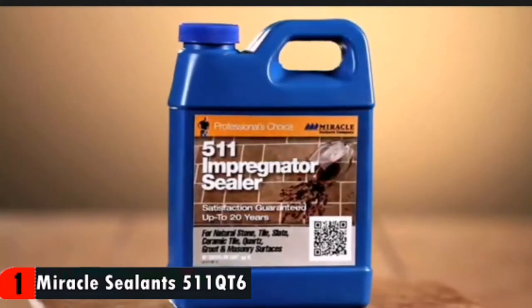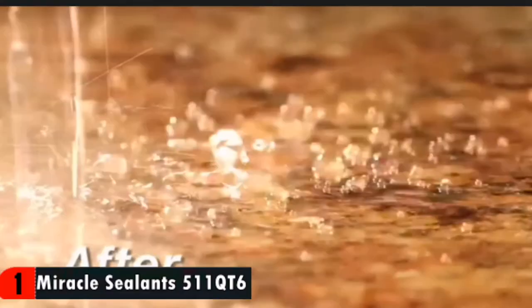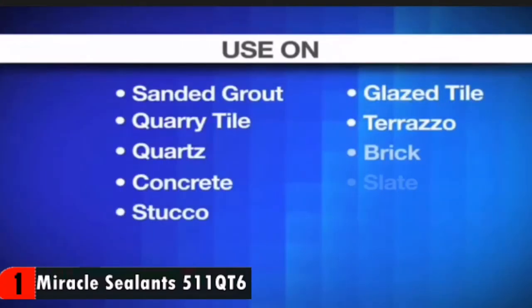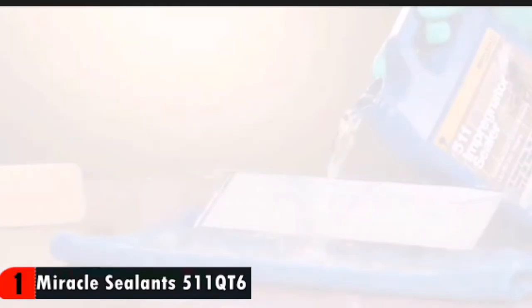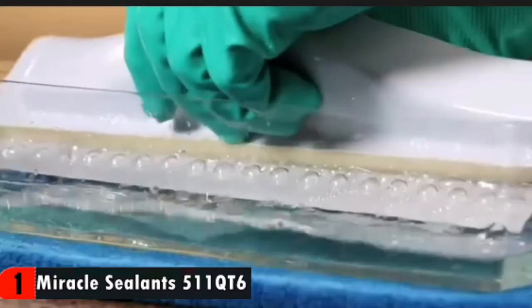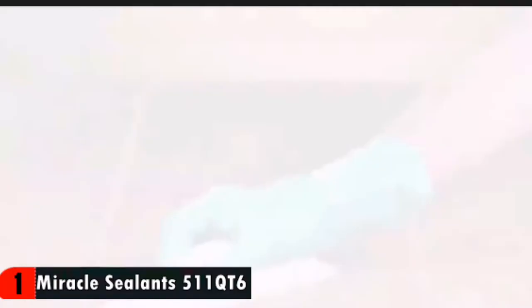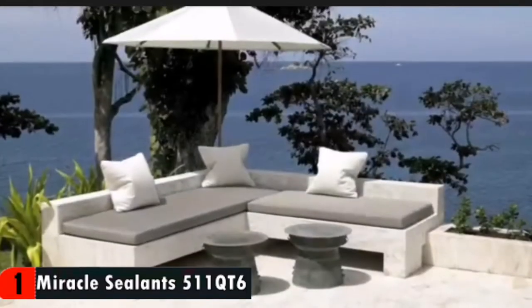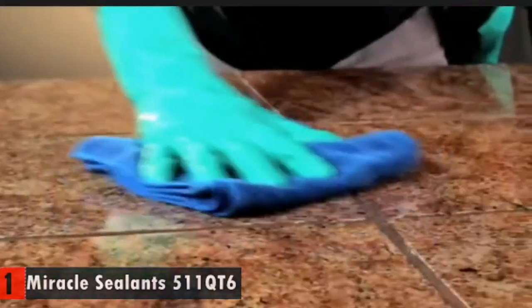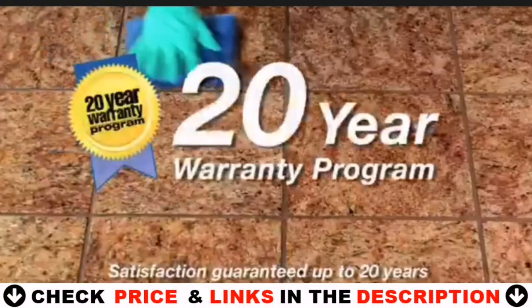Use the original penetrating sealer, 511 Impregnator. Properly sealed surfaces will last longer, resist stains, be less slippery, and are easier to clean and maintain. 511 Impregnator is designed for medium to dense porous surfaces. It forms an invisible barrier that is resistant to moisture and stains without altering the natural look of your surface material. It provides superior coverage, will not yellow, and is weather, oil, and water resistant, UV transparent, and safe for use in food areas. Independent laboratory tests show 511 Impregnator outperforms competitive products and is backed by Miracle Sealants' industry-leading warranty for up to 20 years.